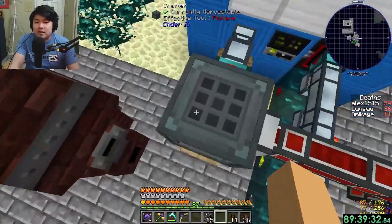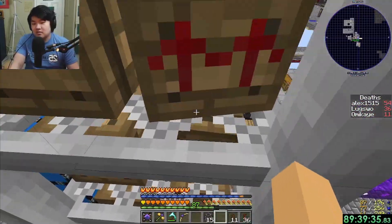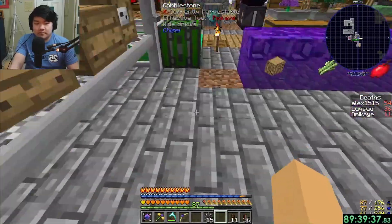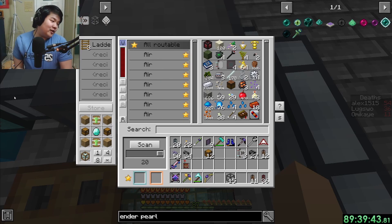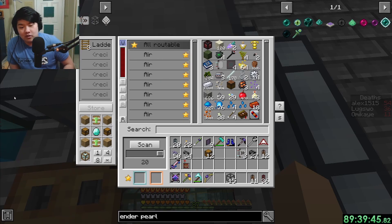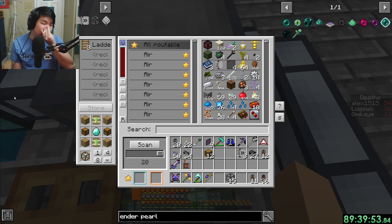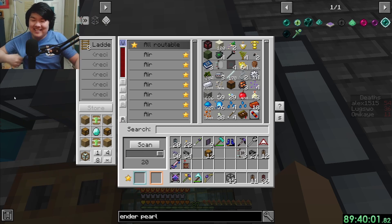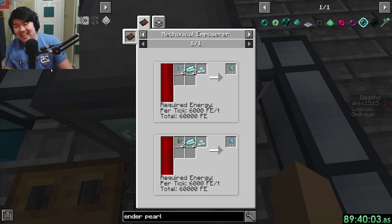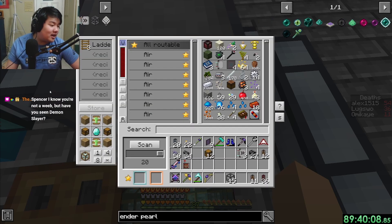We pipe from the ME system into a crafter - that takes a channel. But by that point we'll have more channels. One controller gives 32 times 6 channels, so if I make 20 controllers we're solved forever. If it's auto-crafted I just click it and let the server run for three days.